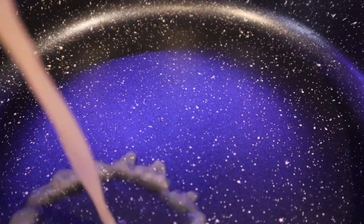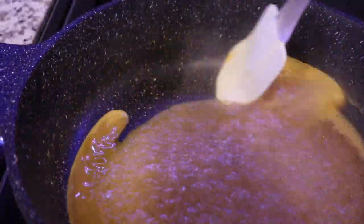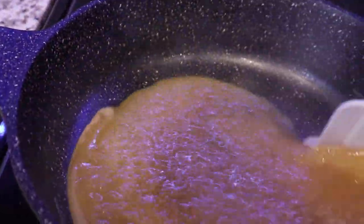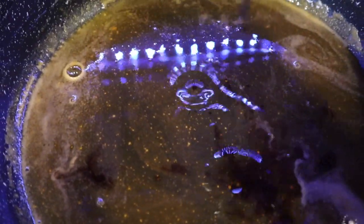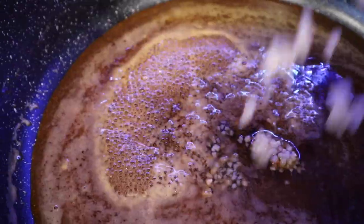It's time to make the glaze. We're going to take our orange juice, add it to a pan, bring it to a boil, and let it simmer and reduce for about 1 minute. After 1 minute, add your honey and mix very well. Add in your soy sauce, reduce your heat to medium low, and add in minced garlic.